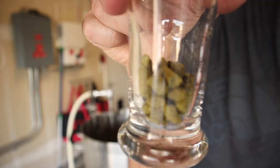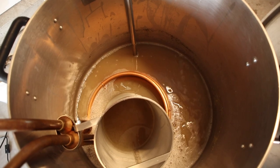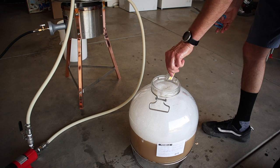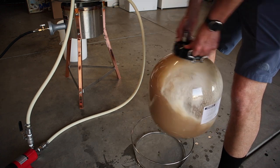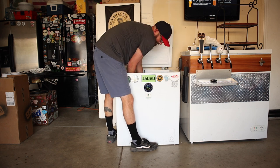Seven IBUs of Motueka — there it is. Not a lot. Pretty much nailed my starting gravity: 1.030. So I should be looking at about a 3% beer. Everything went pretty smooth and overall a pretty quick brew day, a little over two hours.